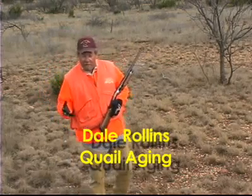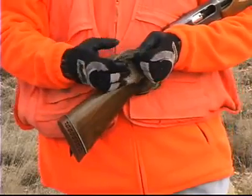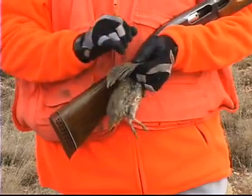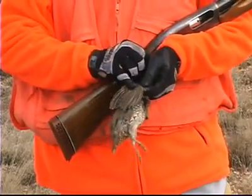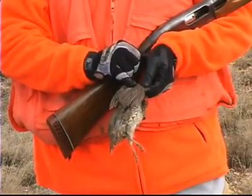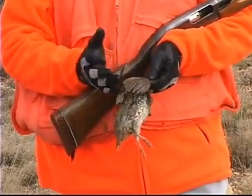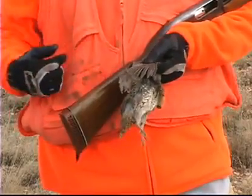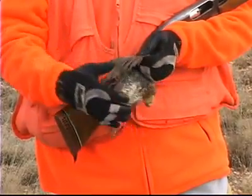One of the things I like to do as soon as my dog delivers a bird to me is determine whether it was a young bird or an old bird. So how do we age quail? We don't look at their teeth — we look at the feathers on the tops of their wings. These feathers are called the primary coverts. There are five or six feathers right here, and if they have white tips on them, like this bird does, that indicates this is a young bird — it was hatched last summer. Ideally, we'd like 75% or more of the birds we shoot to have white tips, meaning we're hunting mostly young birds, which indicates a great hatch last summer.